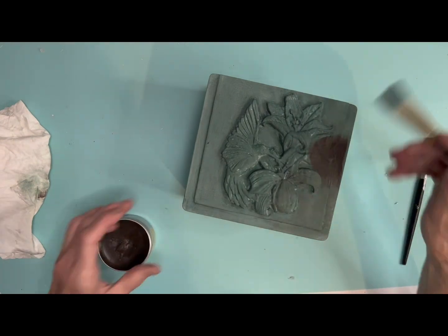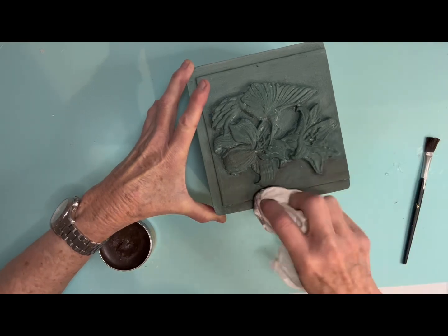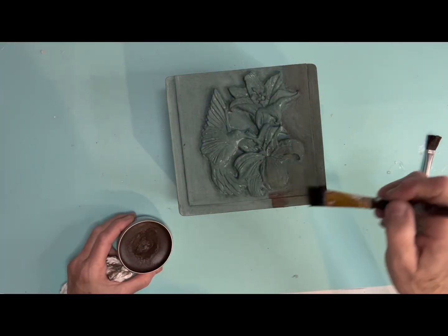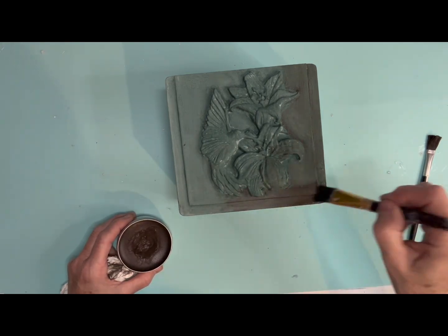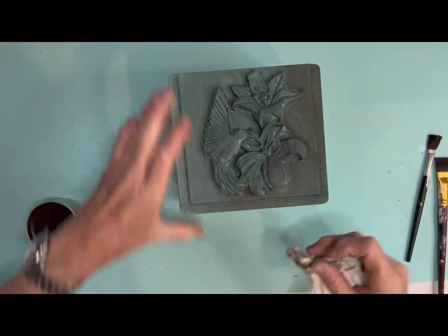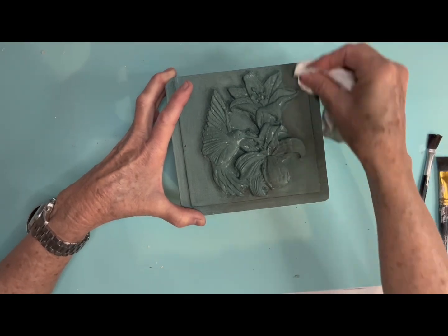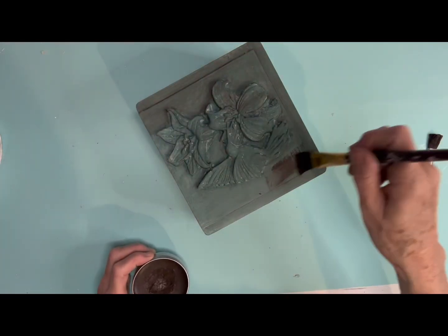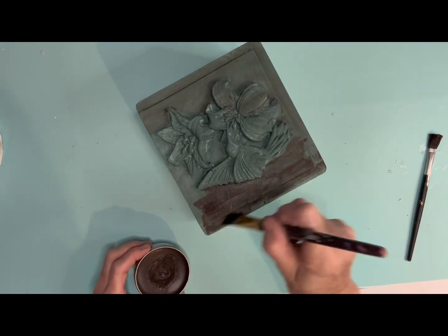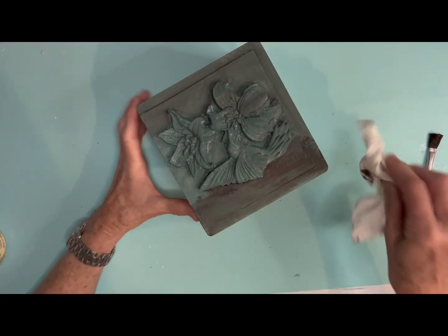I painted a cigar box with Debbie's DIY Farm Fresh paint. Then I added the mold to it with Titebond glue. And then after I had let the air dry clay set up for a pretty good while, I painted it with that same Farm Fresh color. Now after I let everything dry really well, I went in with Dixie Belle Clear Wax and put wax all over the box and on the mold.